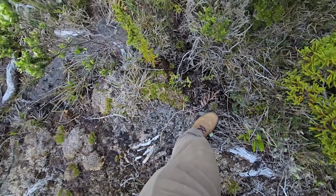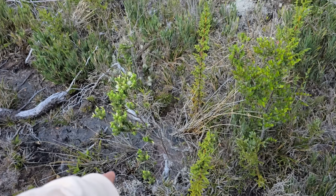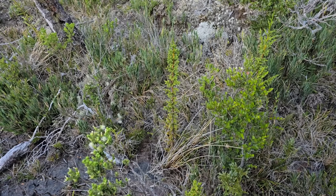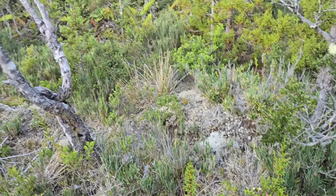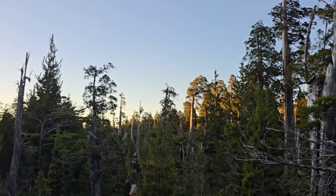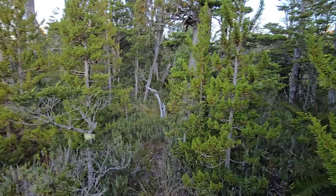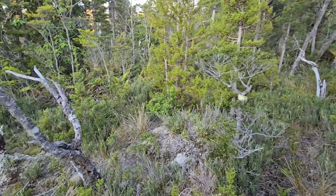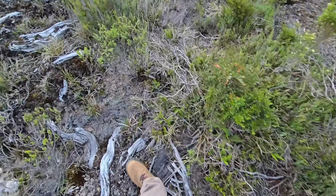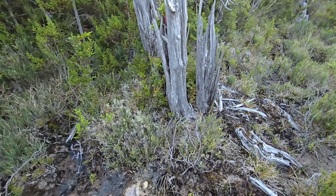Some weird monocot — I have no idea what it is. More of that Baccarus right there. Chiskea. Look at that Pilgerodendron — it's just a fastigiate little column. There's a lot of cool stuff here. What a beautiful forest, what a beautiful habitat. It's 9 p.m. right now and I don't give a damn — I could go all night. I feel like a tweaker, I'm so amped on this habitat. It's mind-blowing.